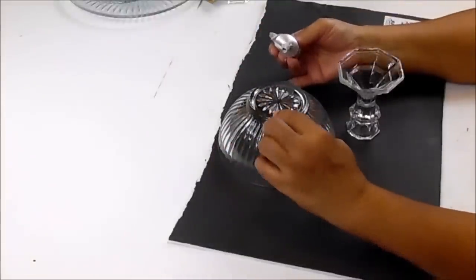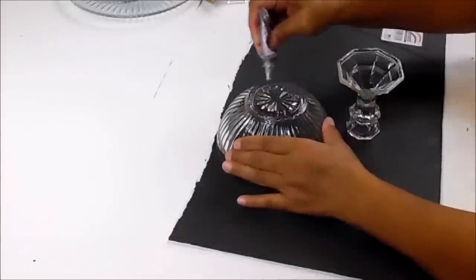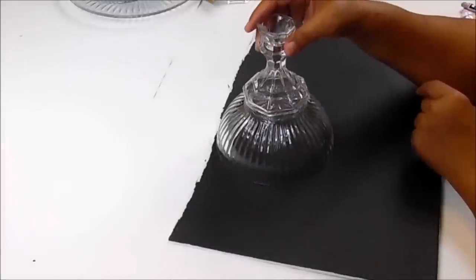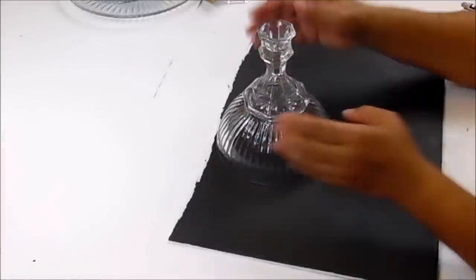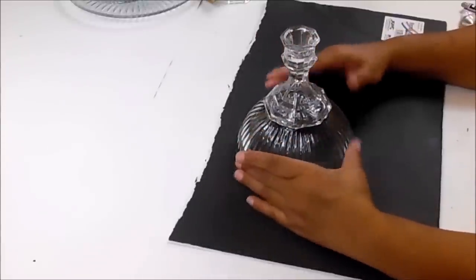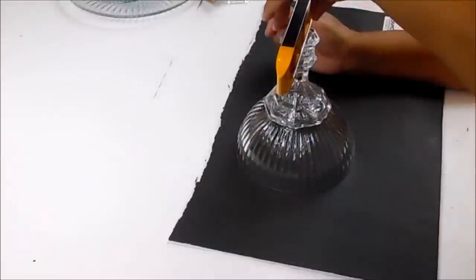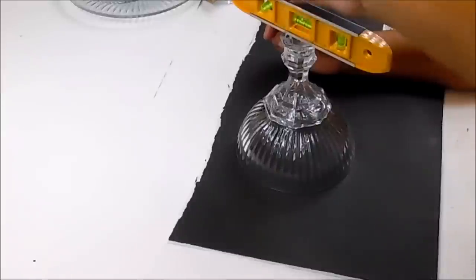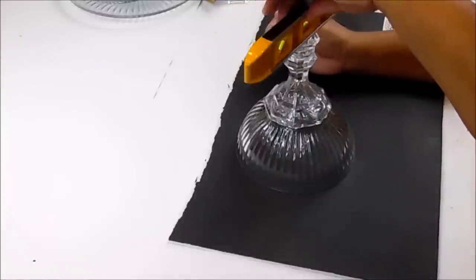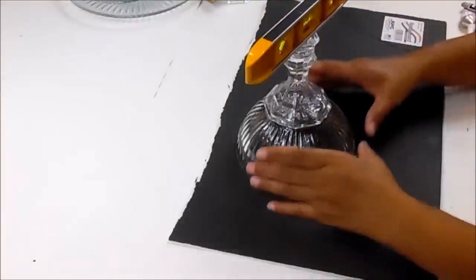Now I'll go ahead and add some glue to the bowl and connect the two pieces. I'm using this black background so you guys can see better. I'll take the leveler and make sure it's even all the way around. That's pretty even — I'm going to go ahead and move this to the side.